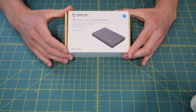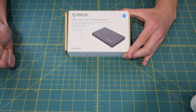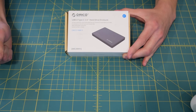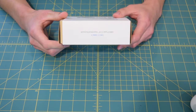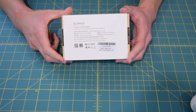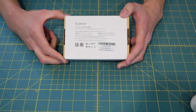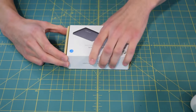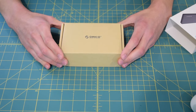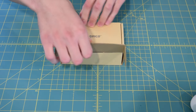Taking a look at the front of the box, there's nothing really here. We have the product name — USB 3.0 Type-C 2.5 inch hard drive enclosure — with the model number right below that. We have the Orico leading technology logo on the top. The bottom is the exact same, and there's a little information on the back. Going to slide this cardboard sleeve off, and on the front you can see the Orico logo again.